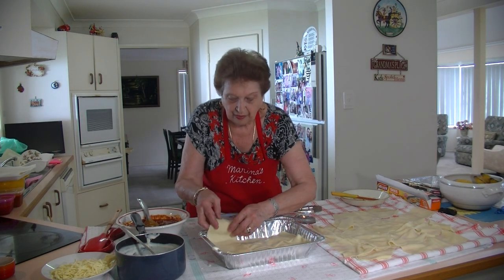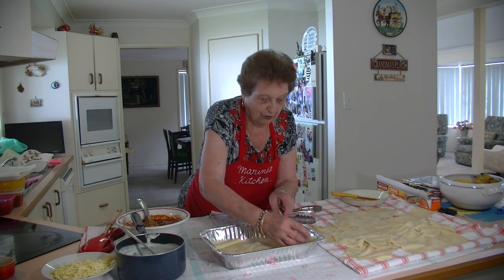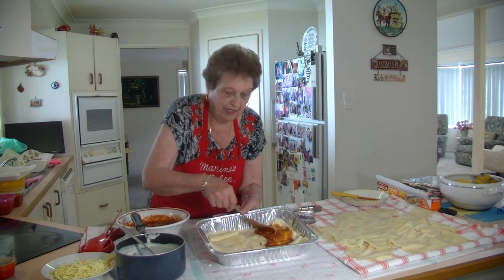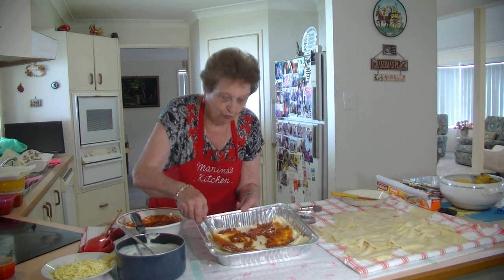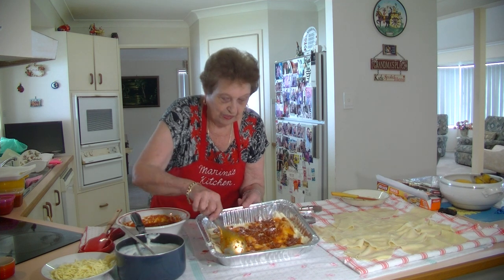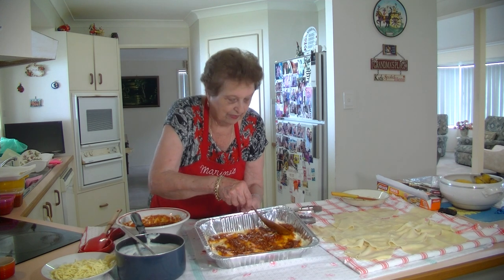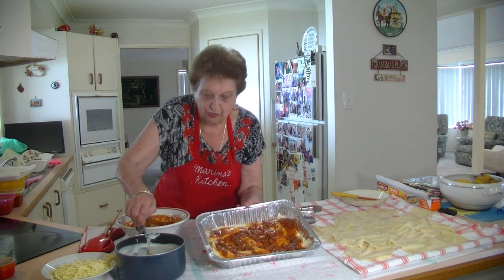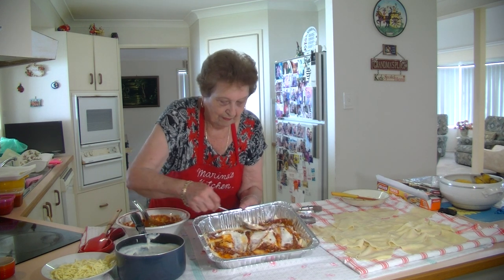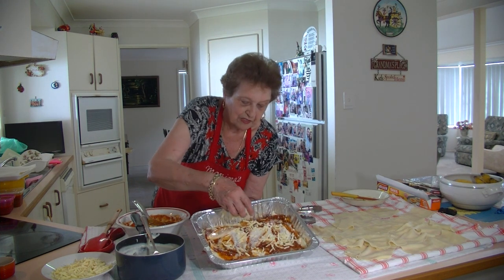Keep on going with more sheets of lasagna — just pile it up any way you want. It doesn't matter if you break them or have to fill in gaps; just add a little bit extra to make it nice. There's the second layer — I need four layers. The sauce is beautiful and it comes out lovely. Now we're going to do the béchamel sauce on top again and then the mozzarella cheese.